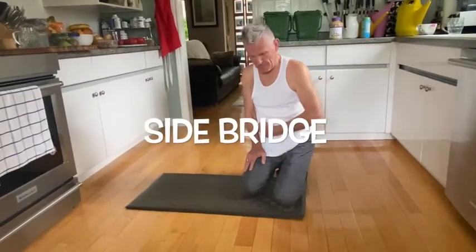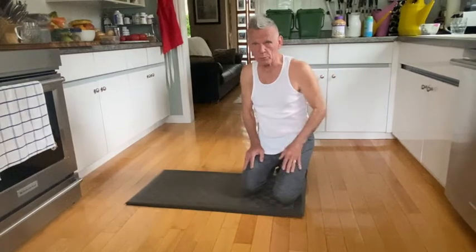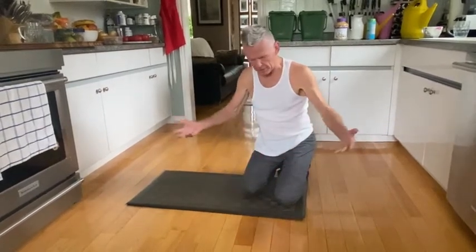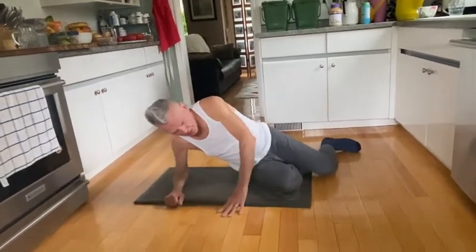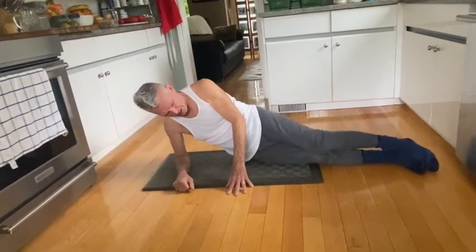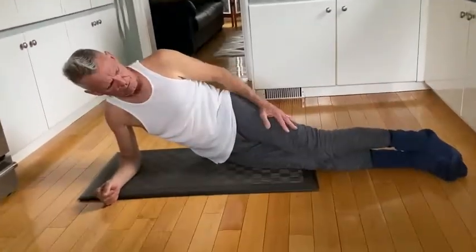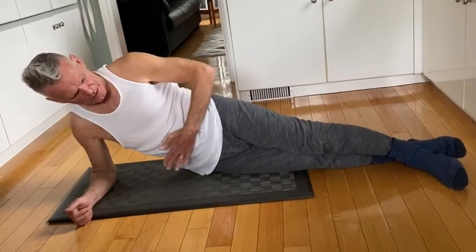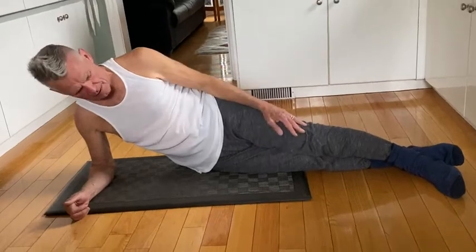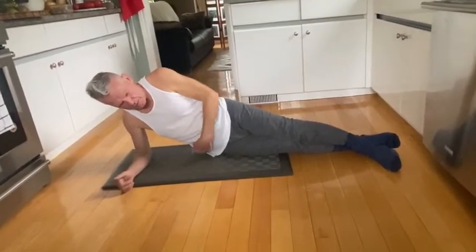Low back exercise number two. Remember the transverse abdominus — the girdle muscle that goes close to your spine around where your belly button and your low back is. That's the one we're going to work now. We're already on the floor, so all we have to do is get on our side, on my hip and on my forearm. I'm going to try to straighten my legs out, resting my body weight on my forearm. I'm going to take the top leg and put it over the bottom leg, making sure from my shoulders down past my belly button, my knees and my feet are all in one straight line.